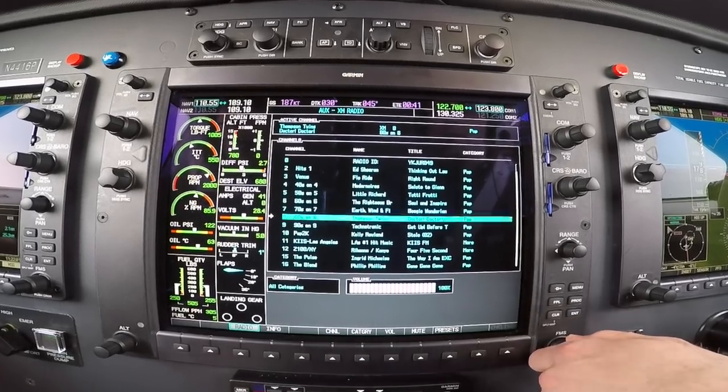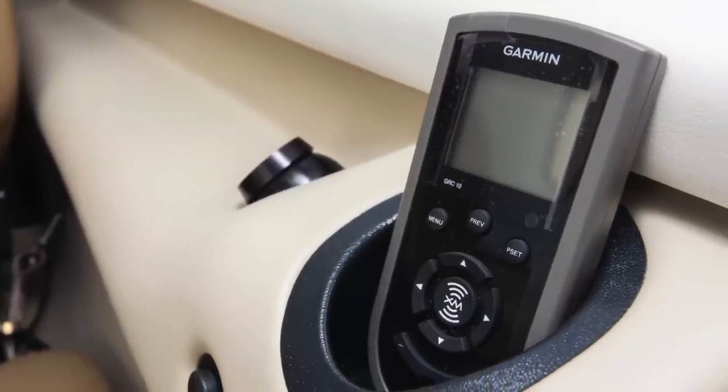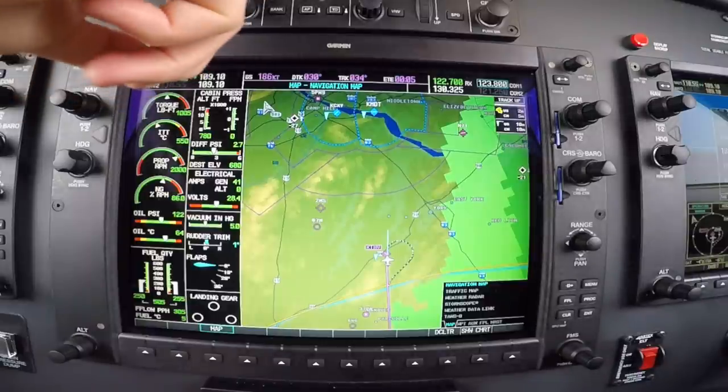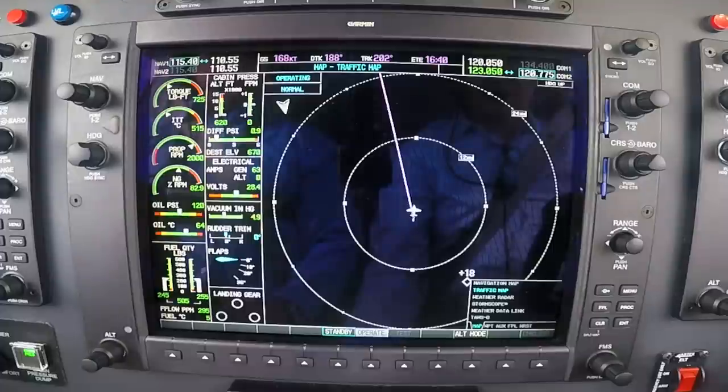XM music can be heard throughout the aircraft or isolated as desired. The cabin can have full control over the selection via the supplied remote and built-in controls. GTS 825 traffic provides both ADS-B in as well as active traffic, displaying the more accurate of the two.